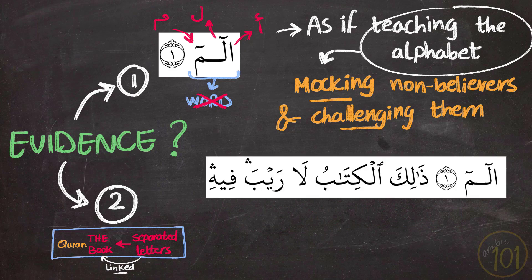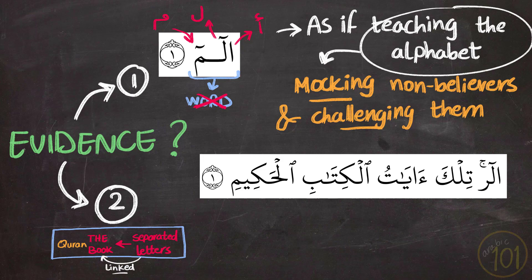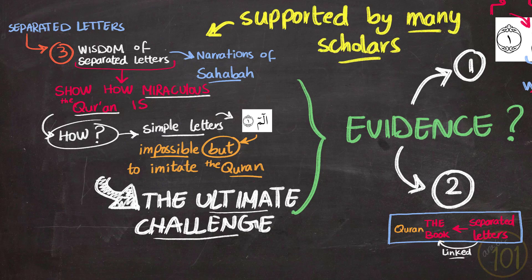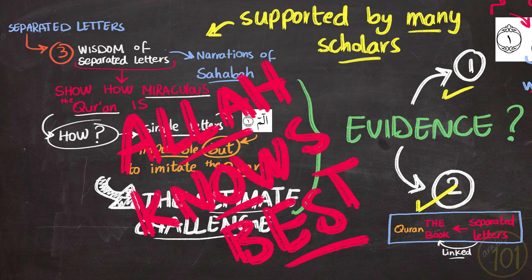Let's look at some examples. In the beginning of Surah Al-Baqarah we see 'Alif Lam Meem — Thalika al-kitab la rayba feeh', and in Surah Yunus 'Alif Lam Ra — Thalika ayatul kitab al-hakim'. There are many examples sharing the same pattern. For these reasons, this view was supported by many scholars, and personally I go with this stance because it is supported by some evidence — but it is very important to mention that Allah knows best and He is the only one who knows the ultimate wisdom behind these letters.